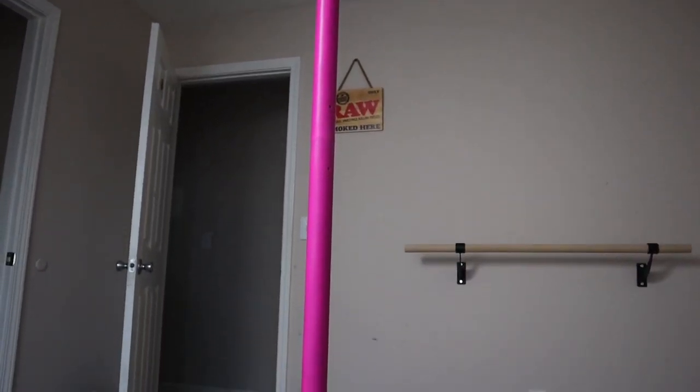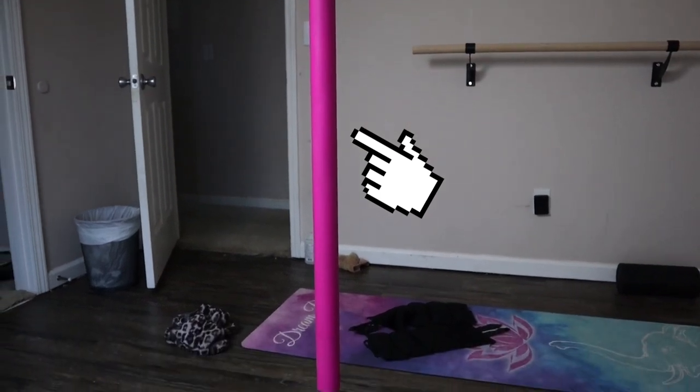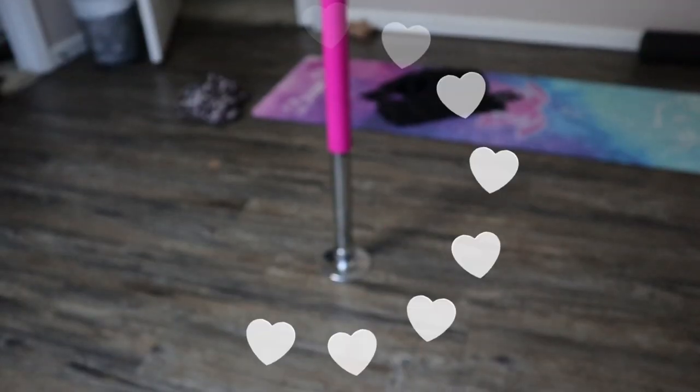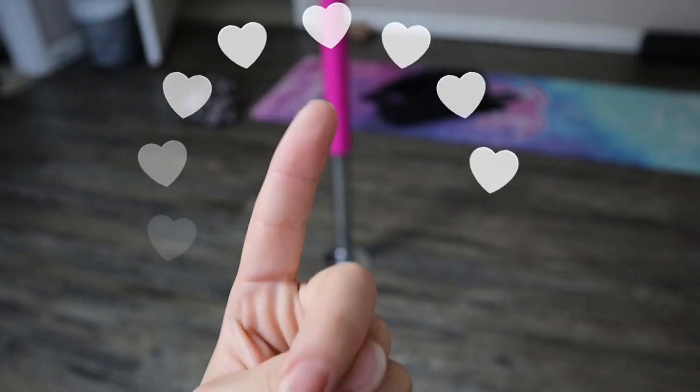Hello my loves, welcome back to the channel. Today's video is going to be about this beautiful love right here. Yes, this bad boy is the star of the show today. This is my beautiful pink silicone pole. And let's get into it in 3, 2, 1, let's go.